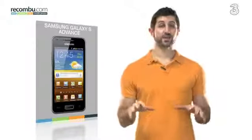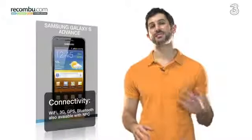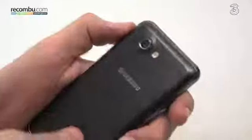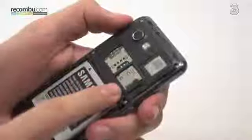The Galaxy S Advance is also really well connected. It offers WiFi, 3G, GPS and Bluetooth, and is even available in an NFC variant. Expandable by up to 32GB with 8GB out of the box, this means you get a well-connected, decent handset that can be used as an MP3 player, for example.